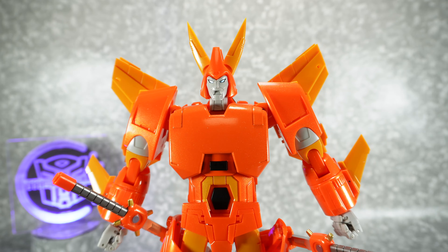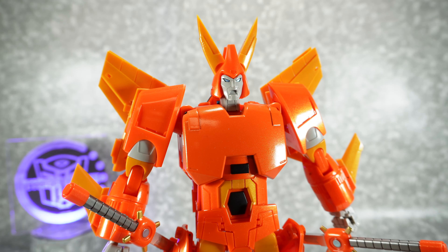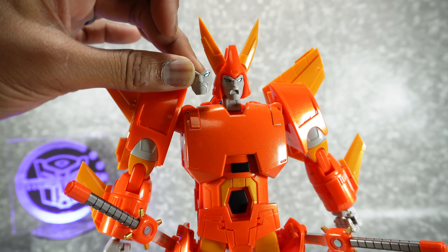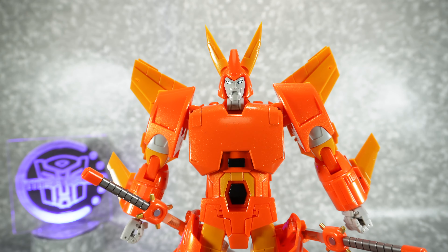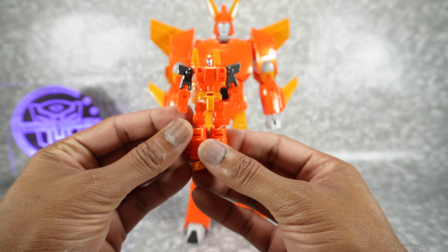Just to let you see, there's the other yelling face up close. It does look good. You can have either the straight face or the yelling face. The sculpt is a little bit different than the original, but it does look good.